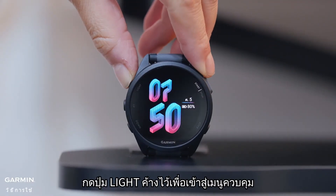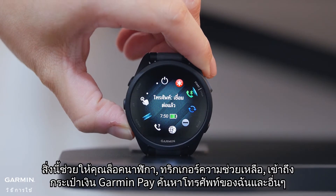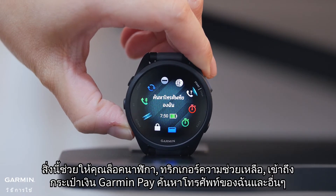Hold the light button to access the controls menu. This lets you lock the watch, trigger assistance, access the Garmin Pay wallet, find your phone, and more.